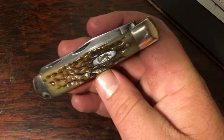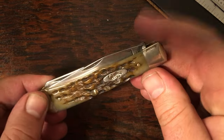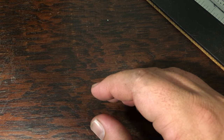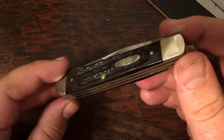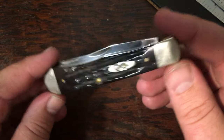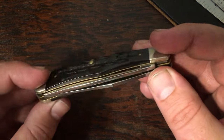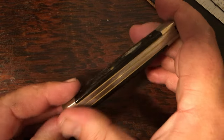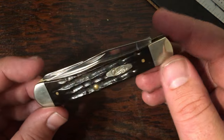Here's another work knife — amber bone, pretty classic Case knife right here with CV blades. Here's one that's a little special: this is a buffalo horn. I got a good deal on this one out at the flea market. I don't think the guy realized it was buffalo horn — he asked $40, and these are about $125 on eBay. So he let this one go a little bit cheap.